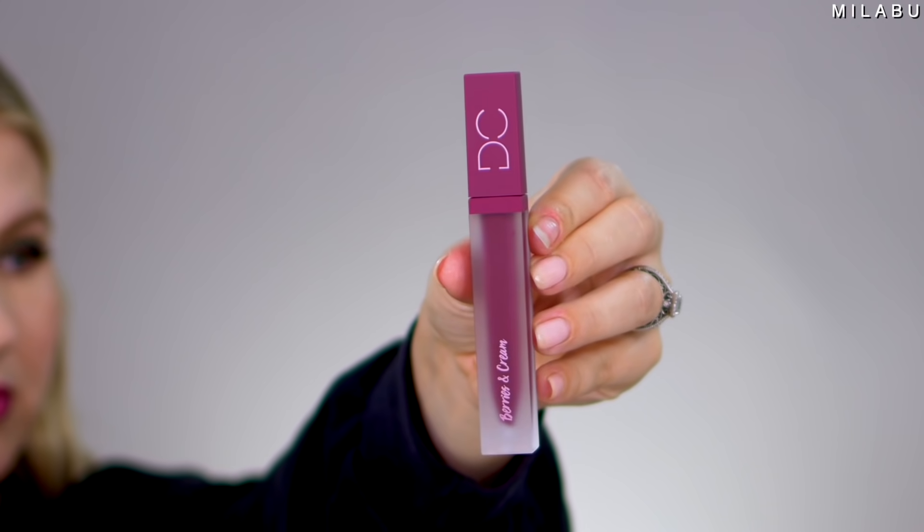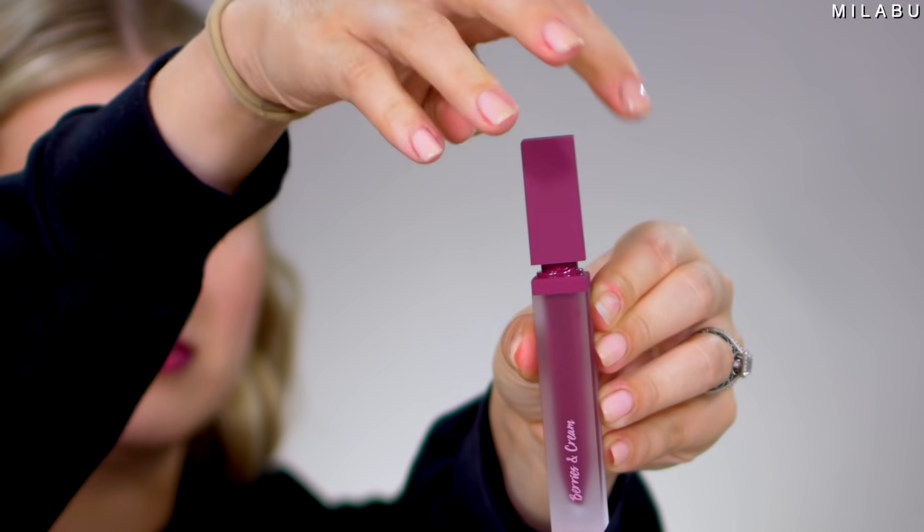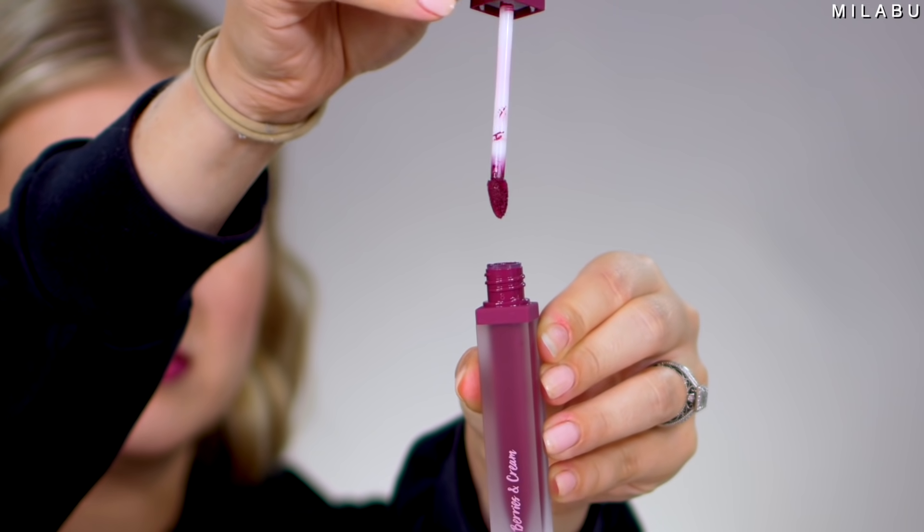Last but not least, we have lips. This is by Dominique Cosmetics — their Berries and Cream Liquid Lipstick, originally $18 and now $9. It has a 2.8 average review. People are saying they bought it, tried it on twice, and immediately threw it in the trash. It faded after 10 minutes without even drinking or eating. The texture is drying and horrible. But other people say the colors are beautiful and stay on all day. I got a layer and a half on because the formula is so drying. The colors are stunning though.